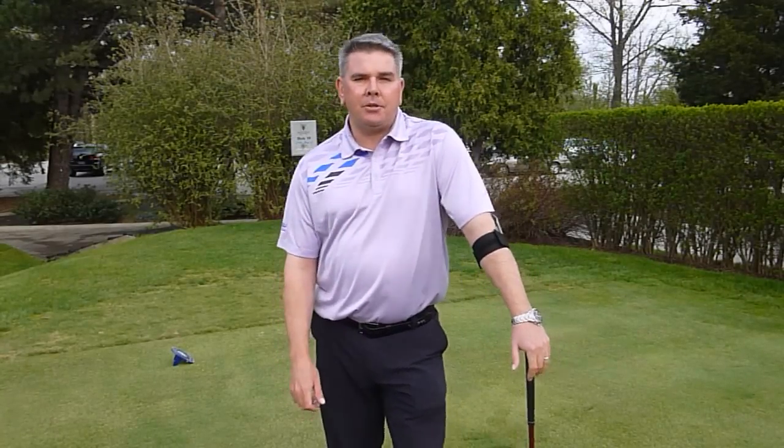Hi, my name is Lee Beauchamp and I'm a PGA of Canada professional at the Oakville Golf Club.